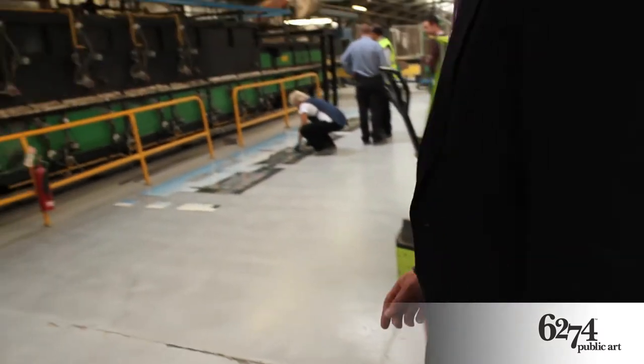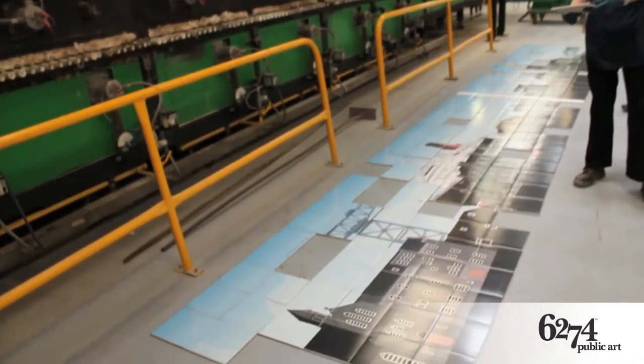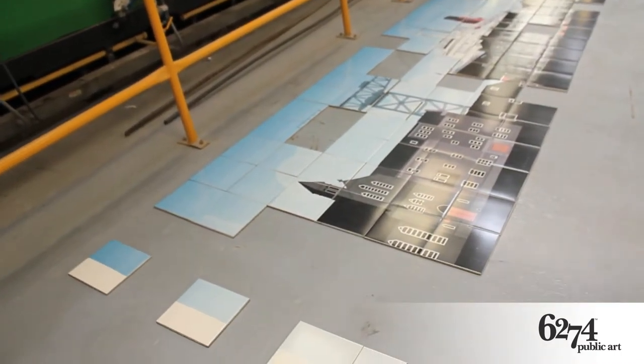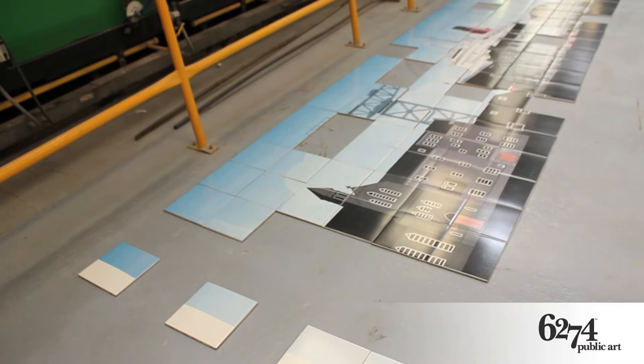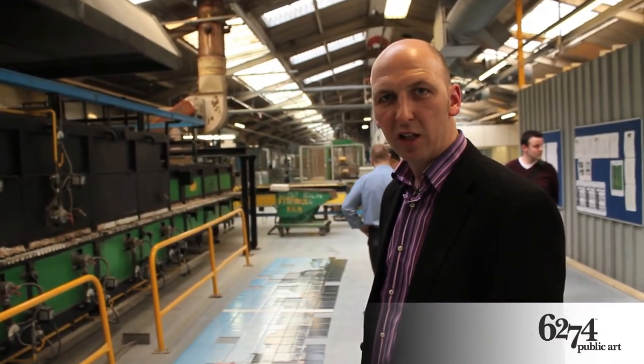Over here you can see that the mural is being constructed on the floor. What we did with this mural is we took the original, completely re-drew it in Illustrator, made it crisp and added some new additions which you may notice on the skyline.